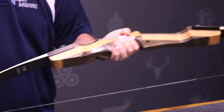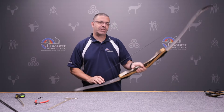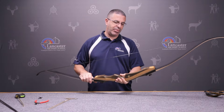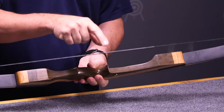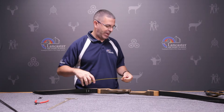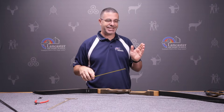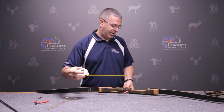Turn it over and check to make sure that the string is in the grooves on the belly of the limbs. Now our bow is strung. Once you have your bow strung, you're going to want to check the brace height. The brace height is the distance between the throat of the grip and the string. For the Samick Sage, the spec recommendations are seven and a half to eight and one quarter inches of brace height.